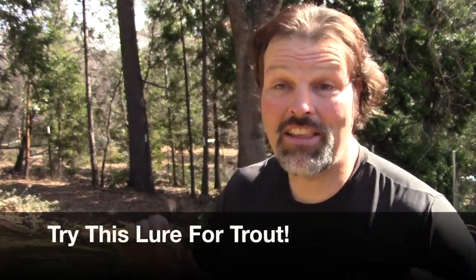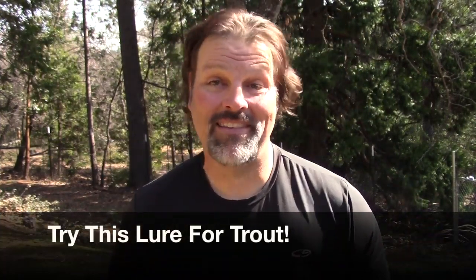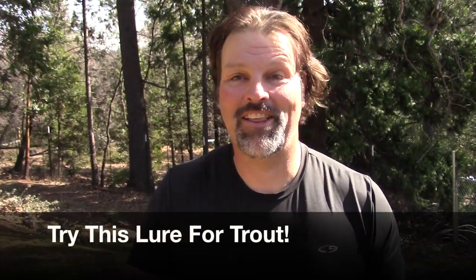Howdy folks, Cal Kellogg here. I just put out an issue with a fish different magazine, so technically this is my weekend. I'm running around out here in the yard. Lucy and I are playing some ball. I've been doing push-ups and I've got some chores to do too. But I want to take a minute to talk to you about a lure that is becoming one of my absolute favorites.